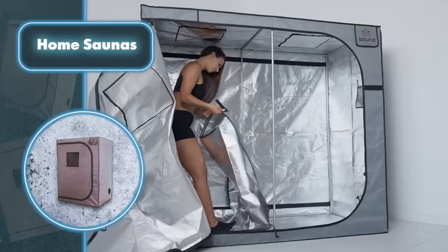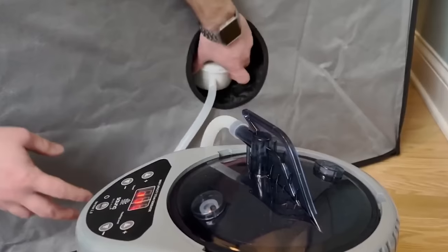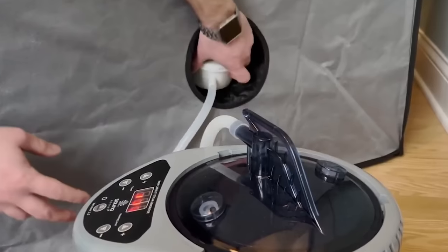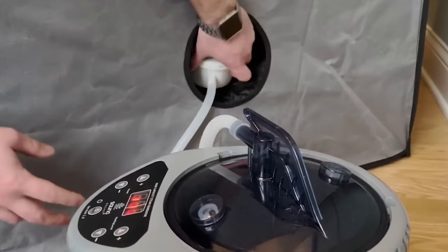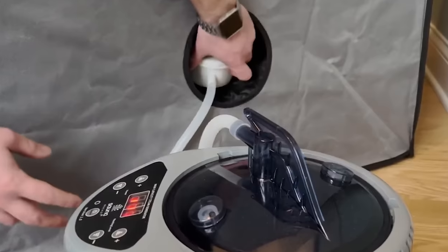The creators have made the installation process super easy. Just set up the frame, stretch the fabric for walls, ceiling, and floor, then plug in the steam generator and add chairs, benches, and whatever else you need for a relaxing time.